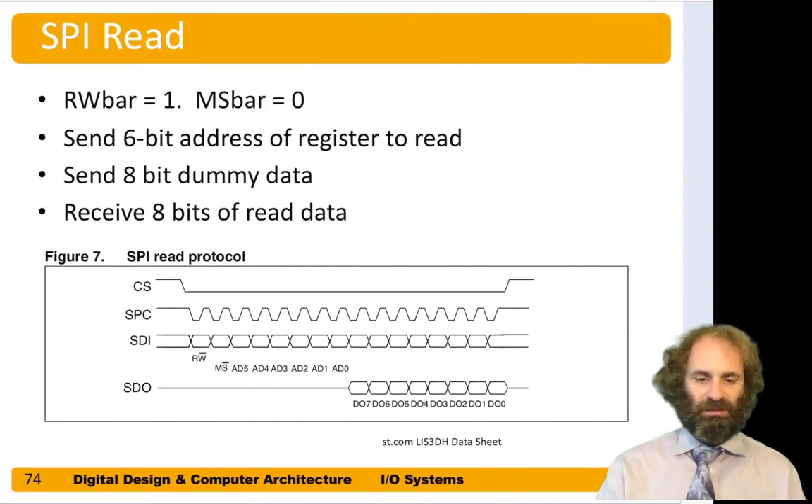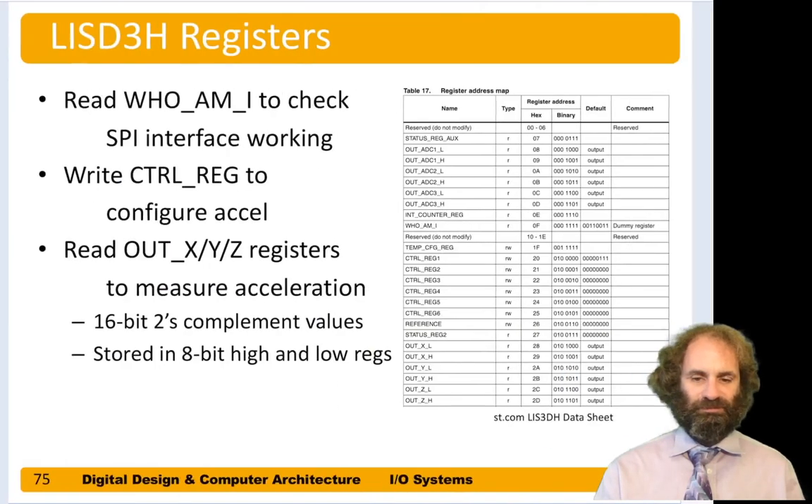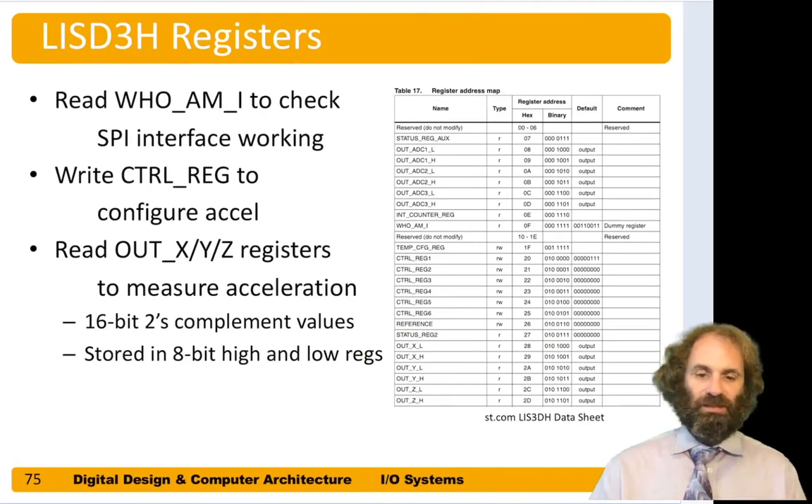We get back eight bits on a write but they're meaningless, so we discard them. For an SPI read, the first bit is one for read, next bit is zero for single register, then we send eight bits specifying the register address followed by eight dummy bits — all zeros — just to fill space. What we're interested in are the eight bits we get back, which are the contents of the register we requested.